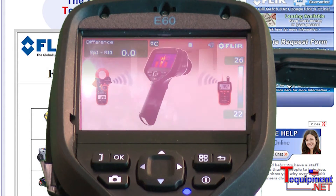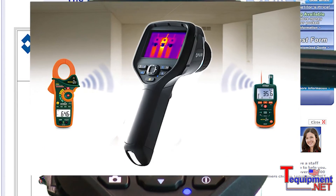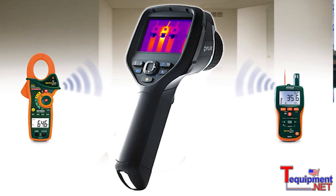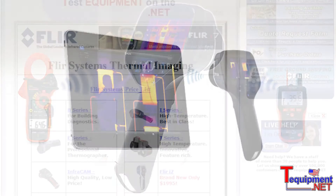The E-Series products are also equipped with MeterLink. MeterLink allows your E-Series camera to communicate directly with an X-TEC MO297 moisture meter or X-TEC EX845 clamp meter. You can transfer information directly from either meter into the camera.